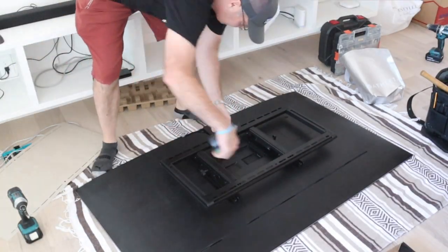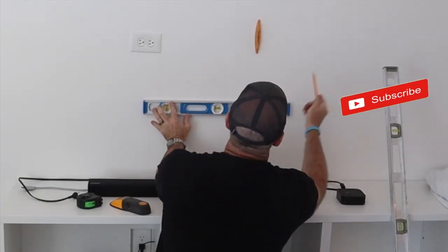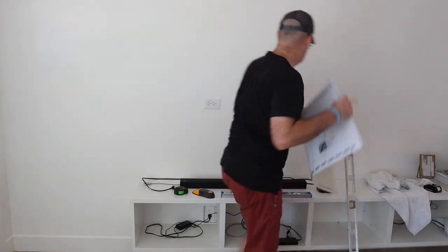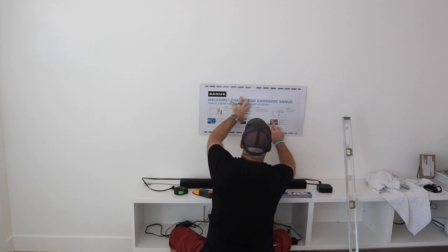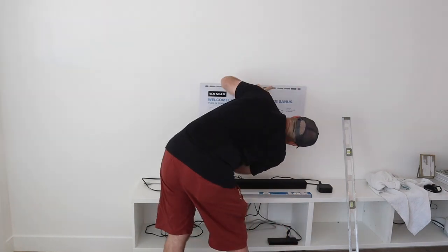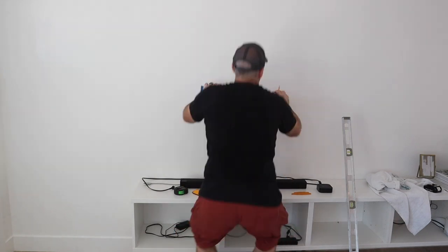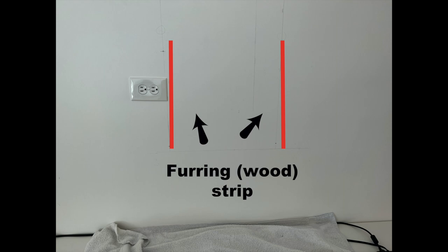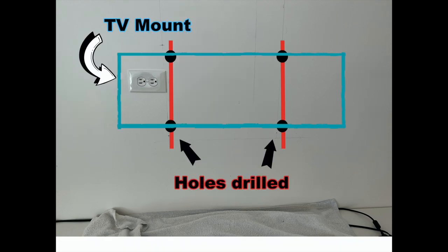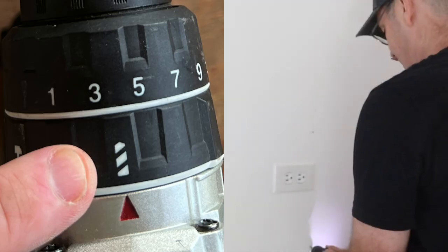Next I lay the TV on the ground — definitely use a blanket — and measure where I want to set the mount. We've got a speaker going underneath, so I'm setting the speaker and TV about three inches above the media center. Every mount should come with a template. I'm lining up that template with the lines I drew for the fur strip and marking where I want to drill. Quick tip: there's usually a fur strip or stud by an outlet.